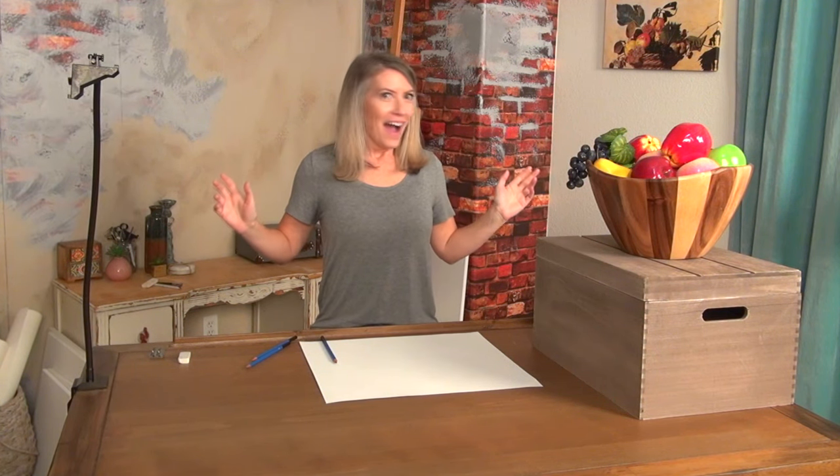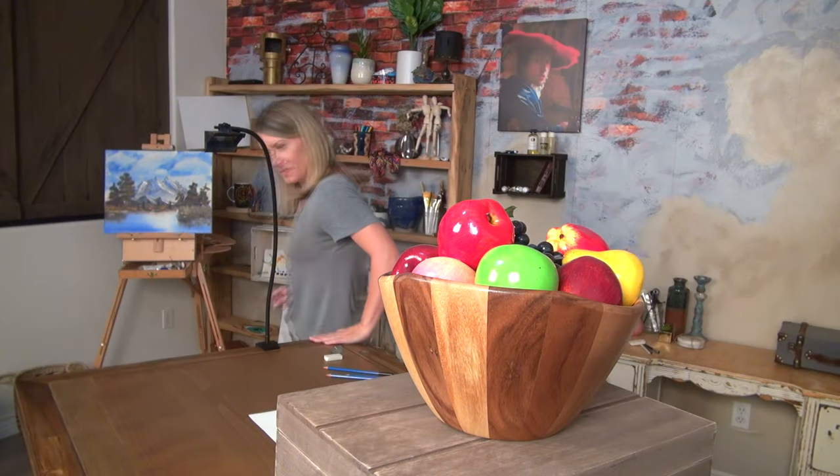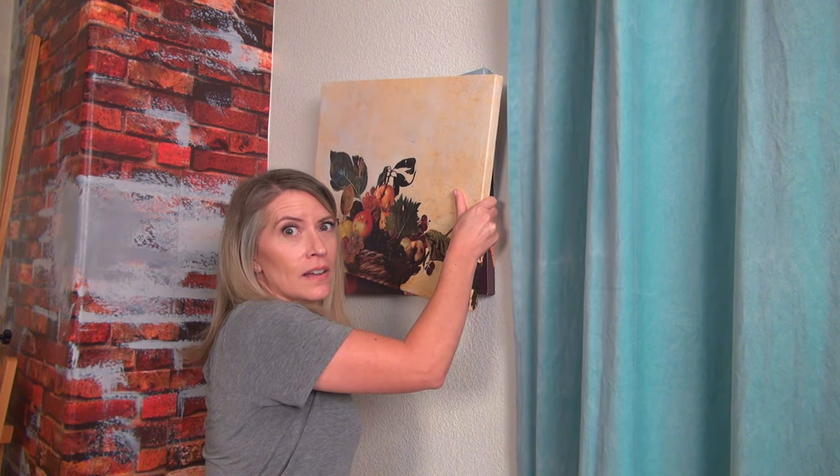The Lucy Drawing Tool — the old master secret tool totally reinvented for today's artists, with a larger, brighter, adjustable image and the answer to all your problems. Okay, all your art-related problems.